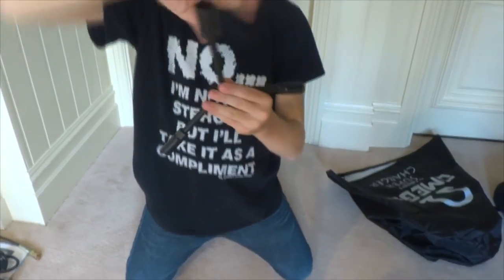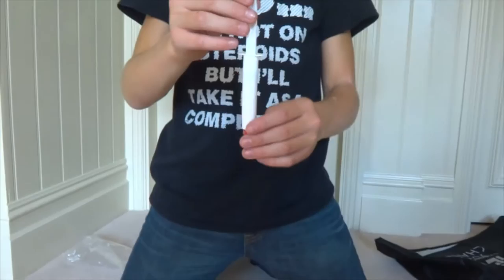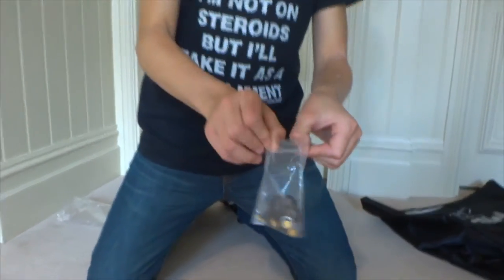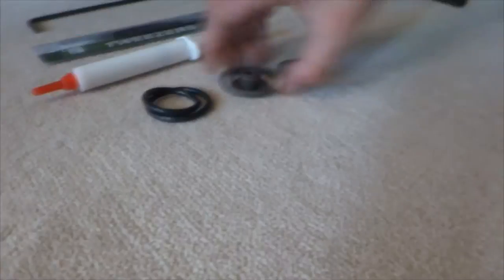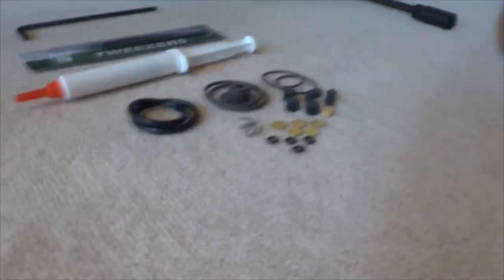Included is also a wire wrench, an allen key, some tweezers, a grease syringe, and also lots of spare parts, all of which are listed with their uses on page 10 of the owner's manual. Among these spare parts are most importantly burst discs and sealing rings. The metal ring with a blue inner lining is not a spare part and is necessary for attaching the hose to the canister or the gun being filled.